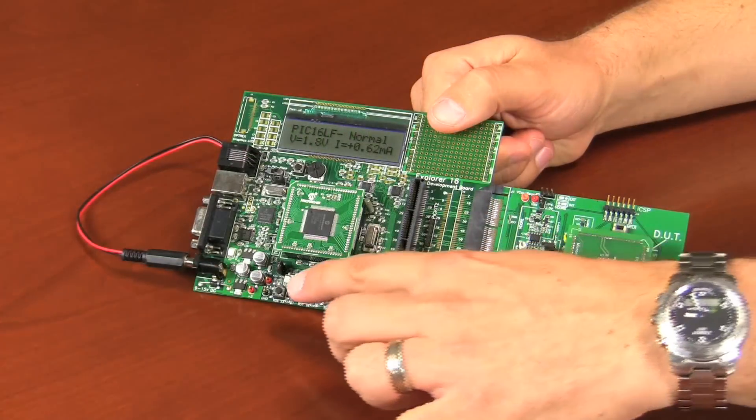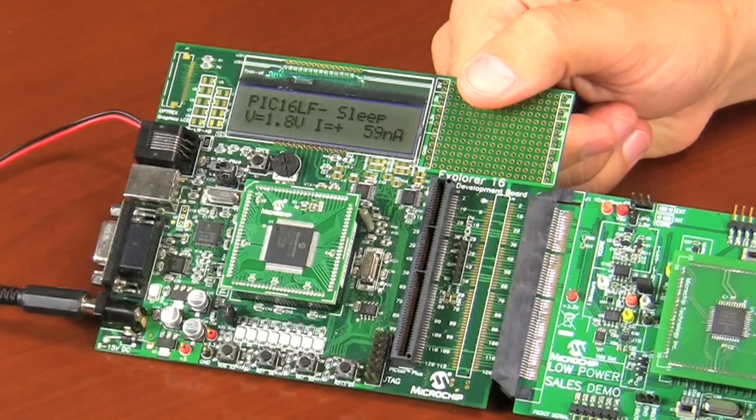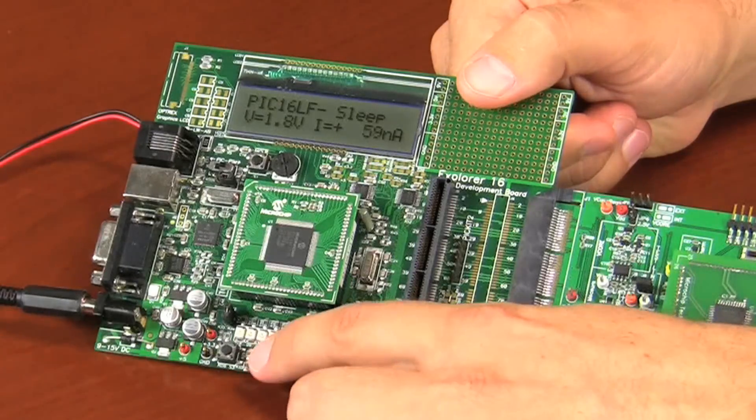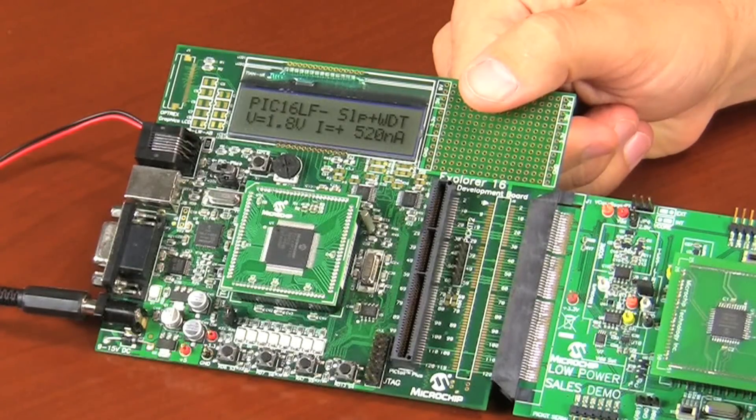Next we'll demonstrate the new XLP enhanced mid-range PIC16LF1937 device. Once again we'll start with sleep mode and then transition to sleep with watchdog timer and then sleep with real time clock. Pressing this button, we exit run mode and enter sleep mode. In sleep mode you can see that the PIC consumes just 60 nanoamps. By pressing this button, we can now add a watchdog timer. The current consumed is only 500 nanoamps.